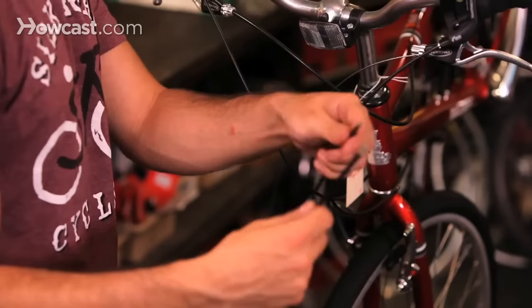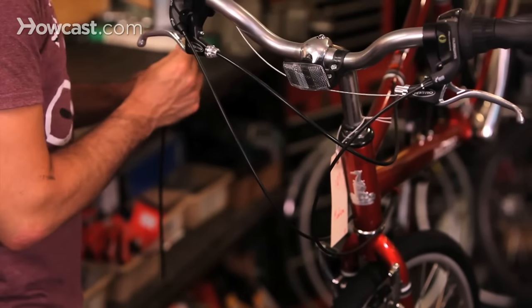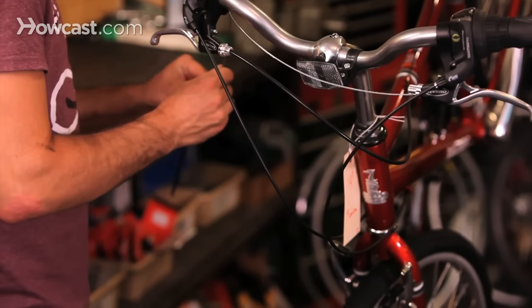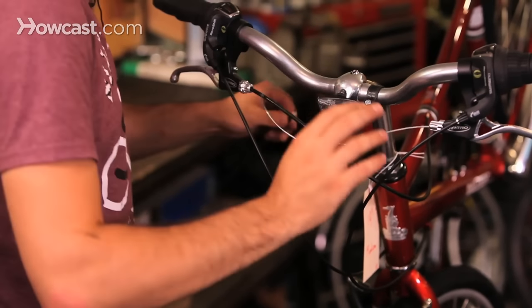Remember, this is brake housing, so it should be flexible — it's coiled housing — and it should be to the correct length. If it's too long, it could create too much friction or it could just flop all over the place. If it's too short, it may pinch and not work properly.